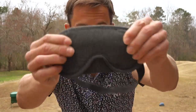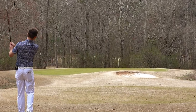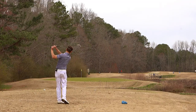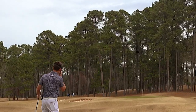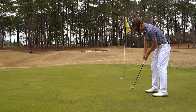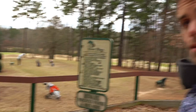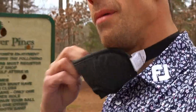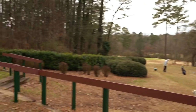It's a sleeping mask — you can't see anything at all through it. Welcome back everybody. You're probably wondering why I'm wearing this. Well, blindfold challenge today here at River Pines. This par-3 course is unbelievable, come check this place out.